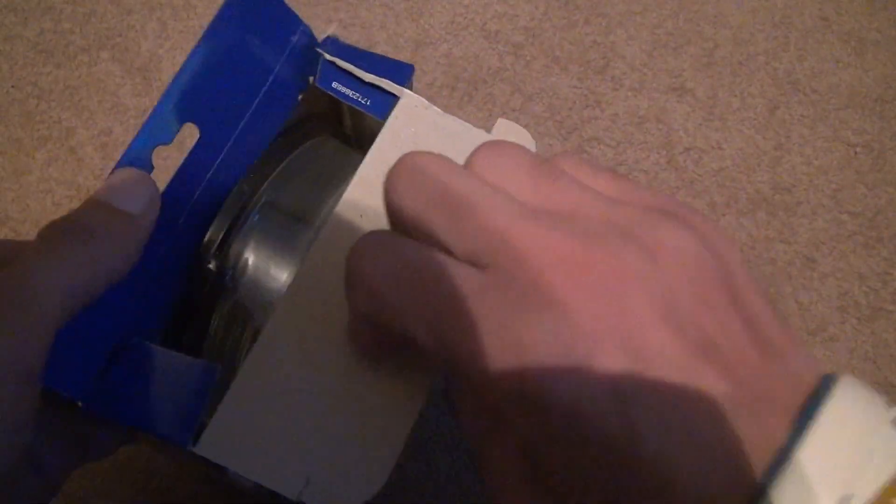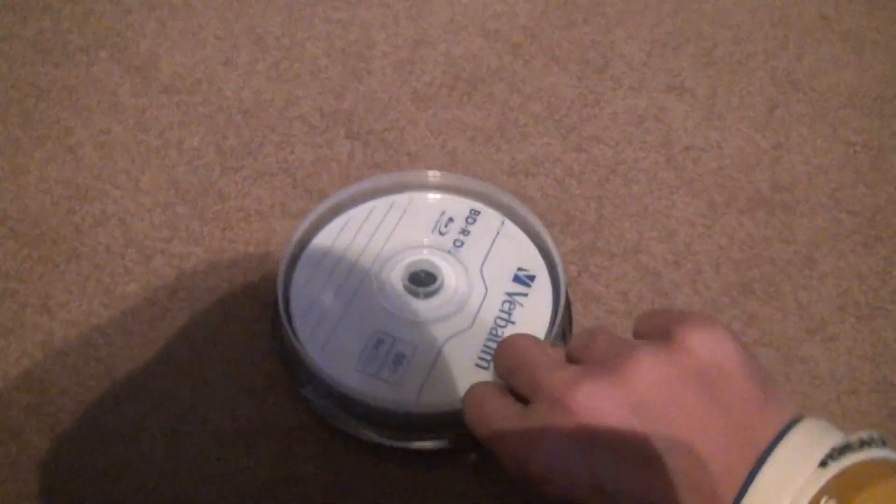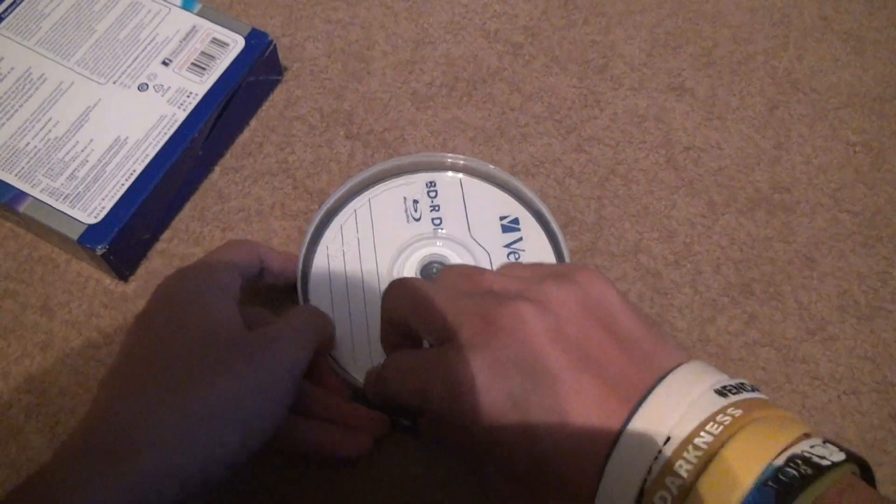I already ripped the box — doesn't matter, you can't take this stuff back anyway. These things have been in a box for over ten years, so they're pretty frail. You've got the spindle right here, still in the plastic, and this part's intact because it's plastic.